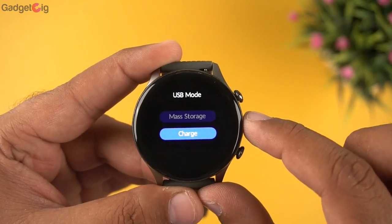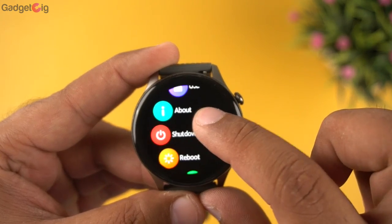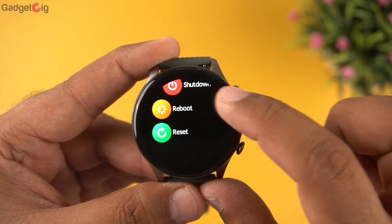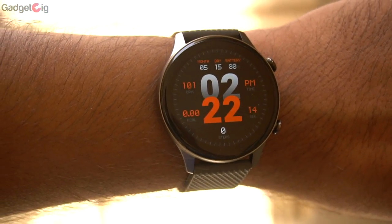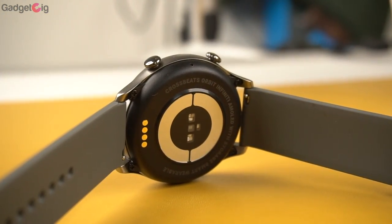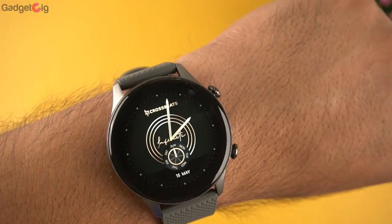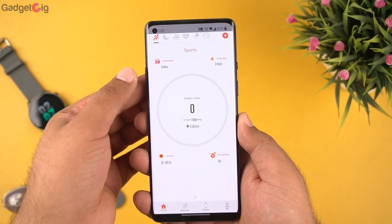There is also a USB mode for transferring music from your PC to the watch. The settings include the usual shutdown, reset, and restart options. Feature-wise, this smartwatch offers all the necessary features and even a few extra ones. The one feature I feel is missing is a find phone option.